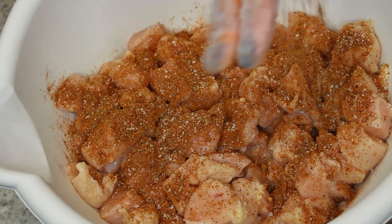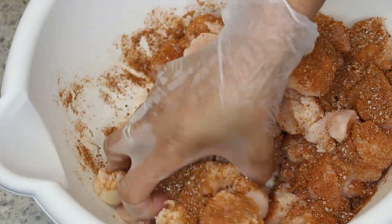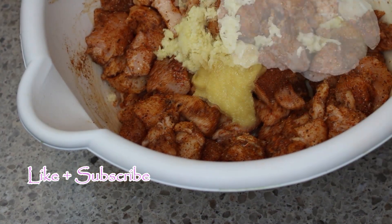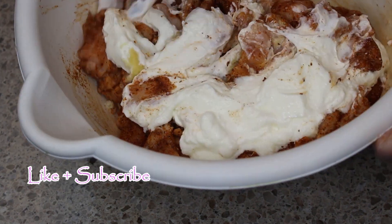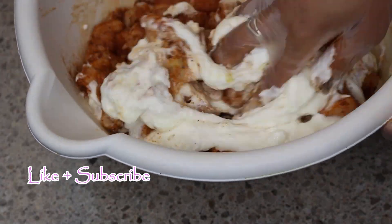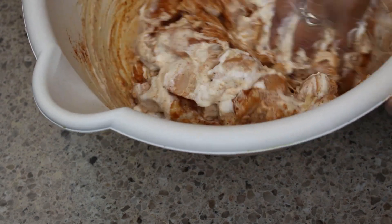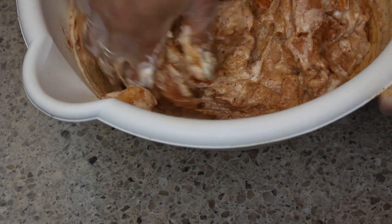In my bowl I have chicken that I have cut into one-inch pieces. Now I'm spreading over all of that wonderful seasoning blend. To that, I've added ground ginger, minced garlic, and yogurt. Now I'm stirring to combine all of those together.